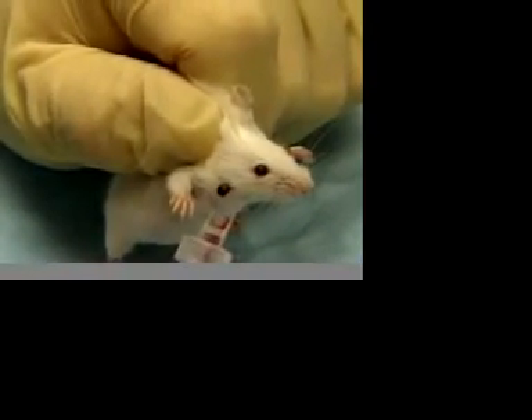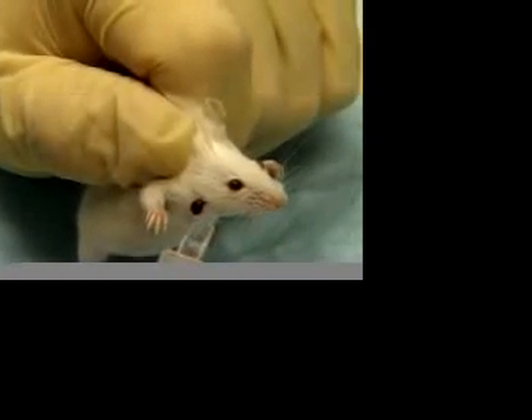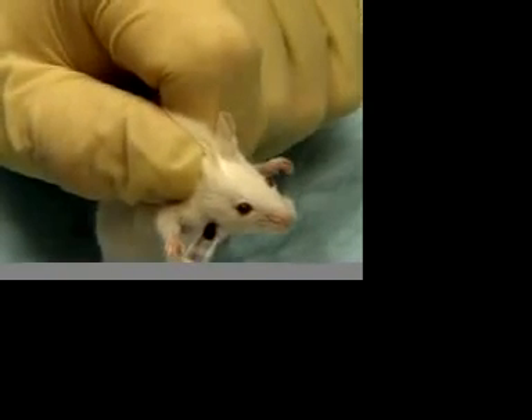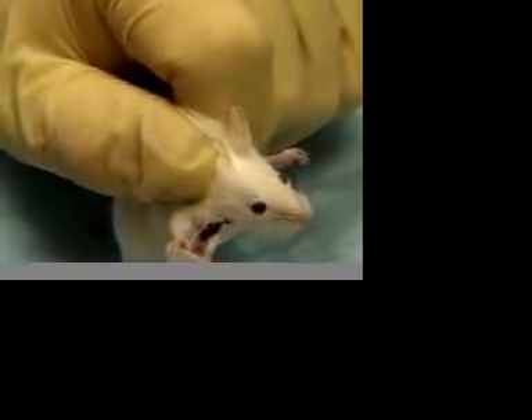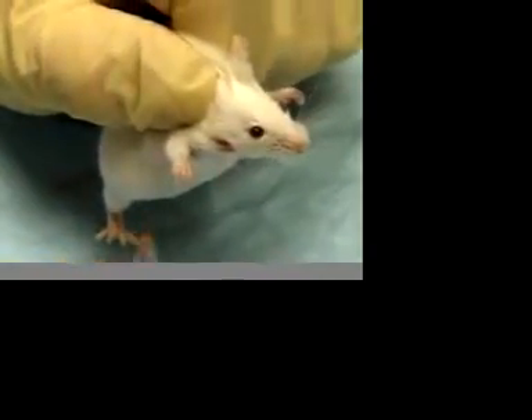Blood flow will start instantly, so have the collection tube nearby. In these demonstrations, we are using a BD microtainer tube which is readily available from Fisher Scientific and can be purchased plain or with separation gel or anticoagulant. For your convenience, there is a link to Fisher Scientific's microtainer webpage next to this video on our website.